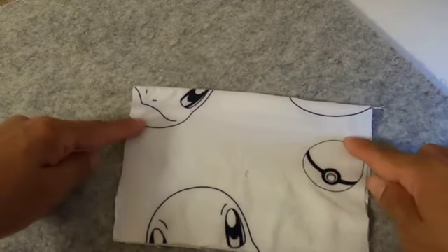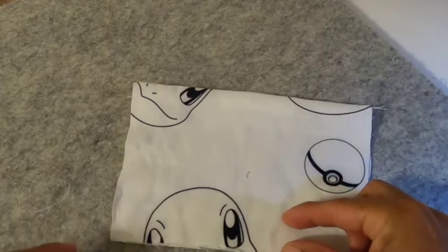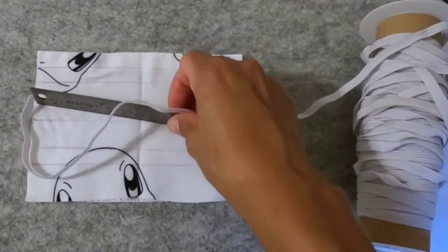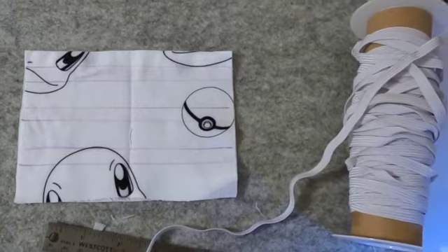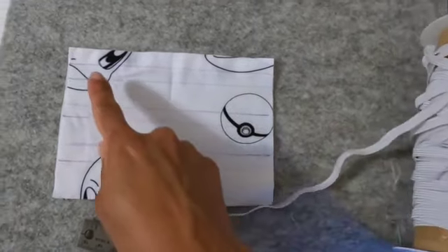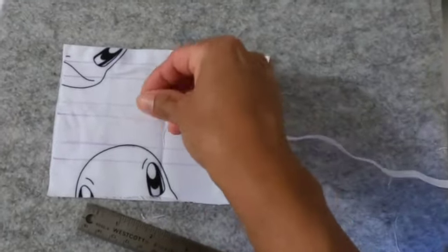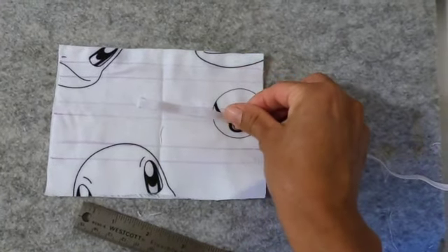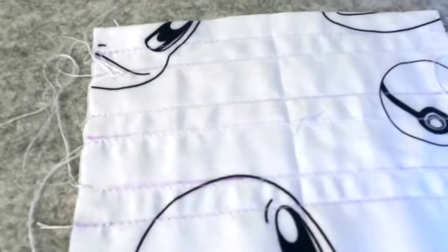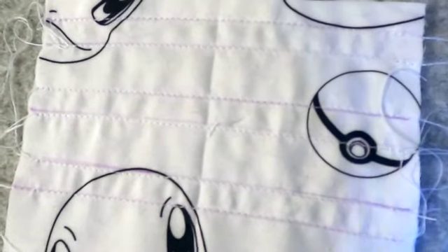I decided for this dress that I was going to do three elastic casings, leaving one inch at the bottom because I need to add my skirt, and I'll need to leave room for that seam allowance and a space between the elastic and the seam allowance for the skirt. So I went ahead and marked it across with my fabric pen. It all depends on what elastic you want to use, but I used quarter inch elastic for this project. Here you can see I've stitched my lines across my markings and I am ready to pull my elastic through.